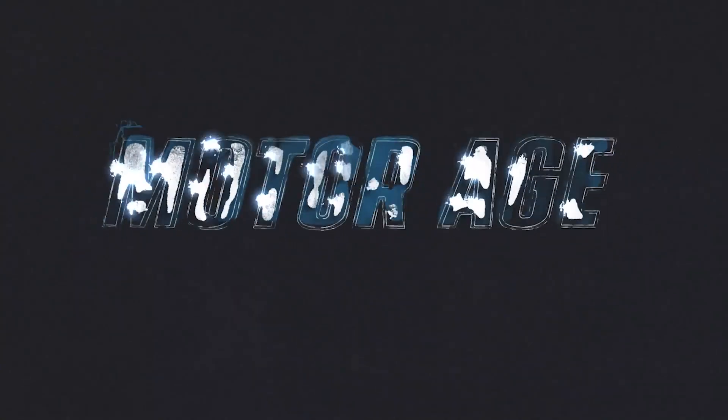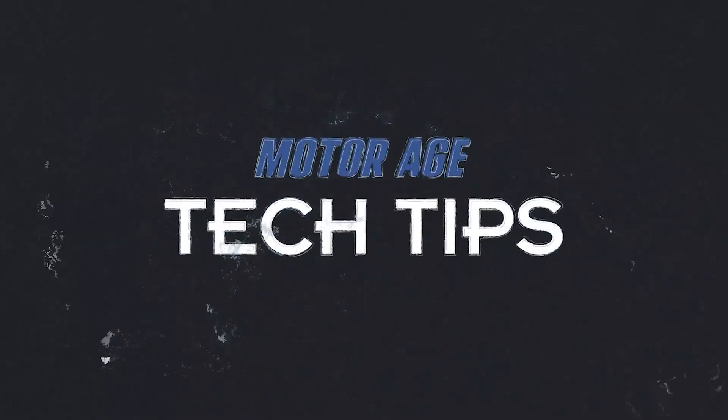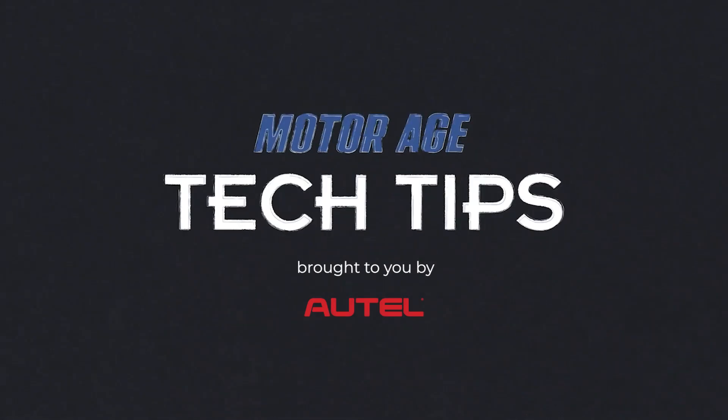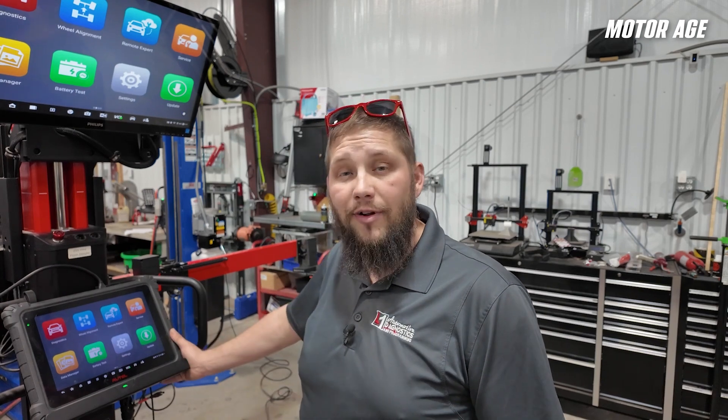Hi everybody, this is Keith Perkins with a MotorAge video sponsored by Autel. In today's video, we're going to use the IA900 in conjunction with the Ultra Tablet to complete an entire repair that includes a wheel alignment and an ADOS calibration on this Mercedes-Benz. The entire vehicle repair process becomes extremely streamlined when we use the IA900 with the Ultra Tablet.